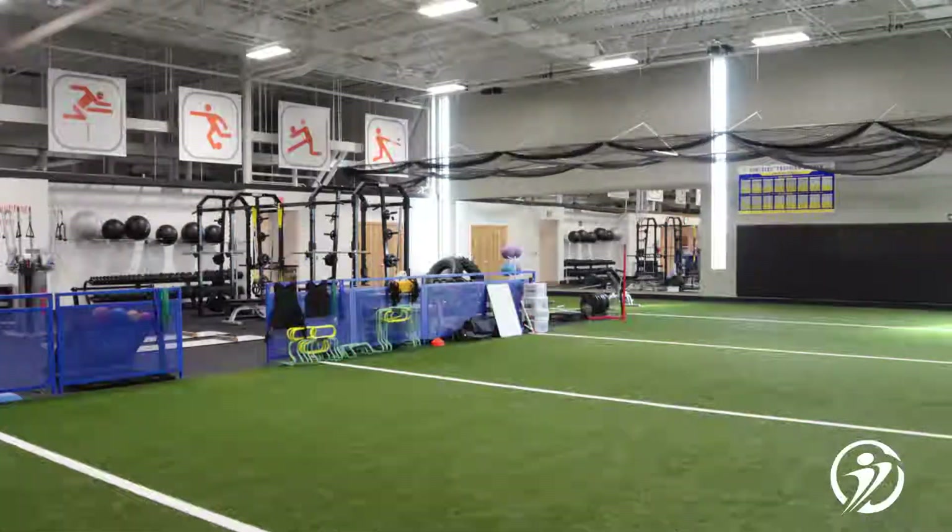Hi guys, this is Emily again. I am here to introduce Parker Victor. He's our strength coach at the Pavilion Location Athletes Training Center. He is here to introduce the Complete Game Program, which is our strength program designed for softball players.